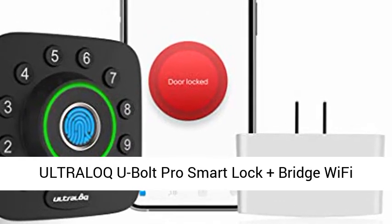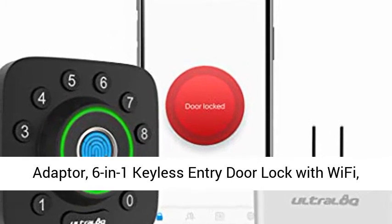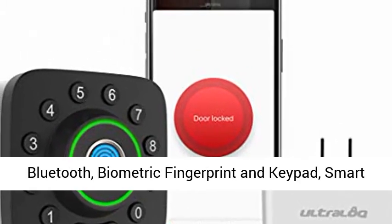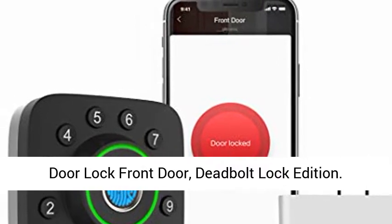UltraLock U-Bull Pro Smart Lock Plus Bridge Wi-Fi Adapter, 6-in-1 Keyless Entry Door Lock with Wi-Fi, Bluetooth, Biometric Fingerprint and Keypad, Smart Door Lock Front Door, Deadbolt Lock Edition.